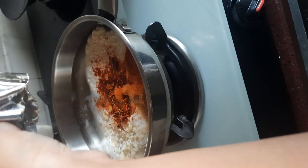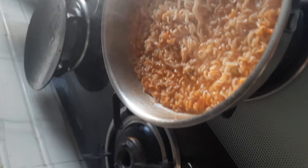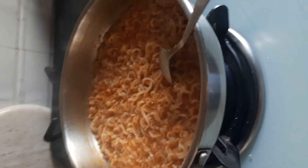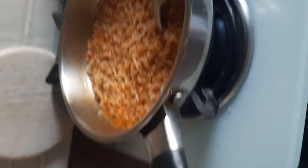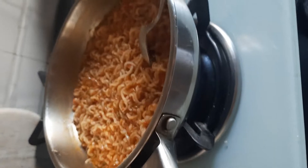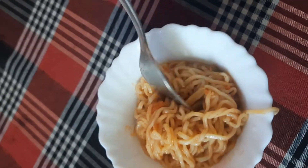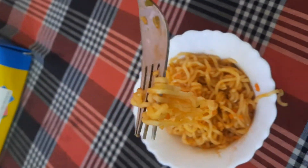So, this is done guys, now let's pack it. So guys, this is going to be done. Guys, this is our yippie noodles — these are almost ready, actually a bit dry, so I will cook this then I will show you. So guys, this is our yippie noodles ready — let's eat!